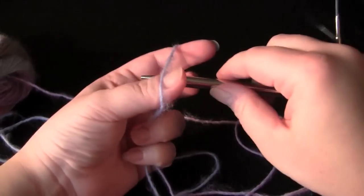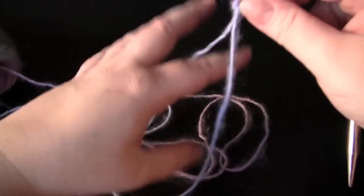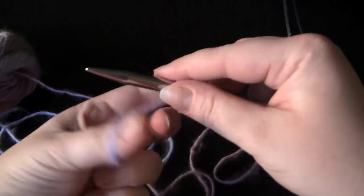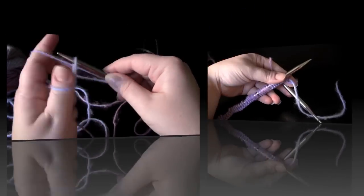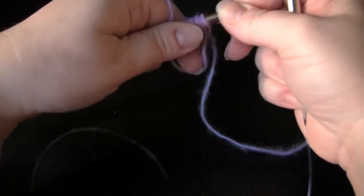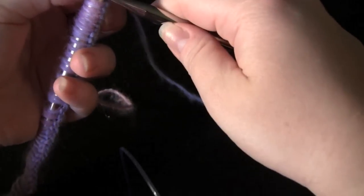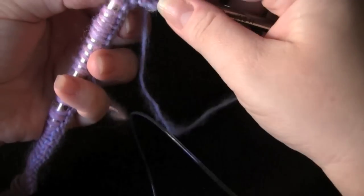So let's get started. The first step, of course, is to cast on, and you can use any cast on that you like. I am just going to use the regular old long tail cast on for my scarf here. Now that I have all of my stitches cast on, I am going to knit three plain rows before I do my first row of increases.